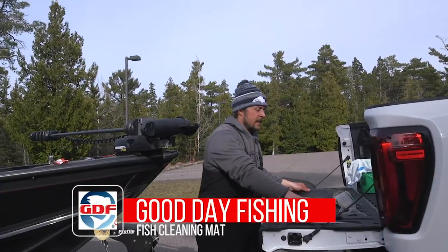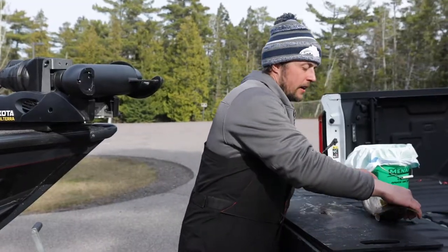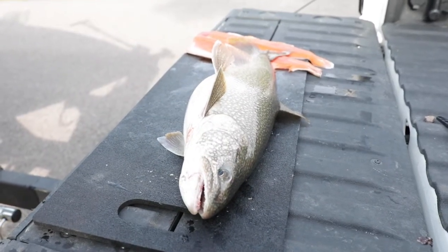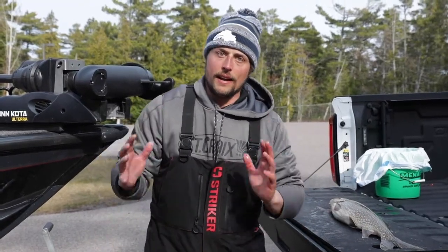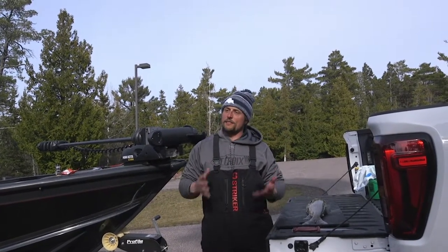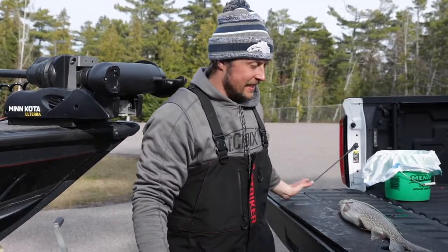It comes in two sizes, made of recycled rubber right here in the USA. And the recycled rubber means that it's slip resistant. I can put a fish on here and I don't have to worry about it sliding off my tailgate and onto the ground. That's kind of my biggest complaint about traditional, more plastic fillet boards — they're very, very slippery and any fish that you put on them slides off instantly.